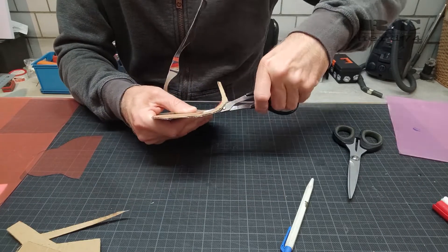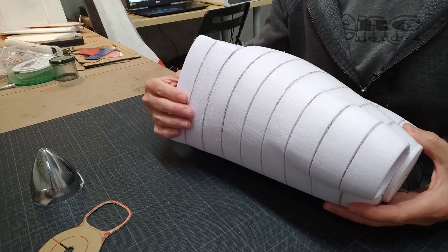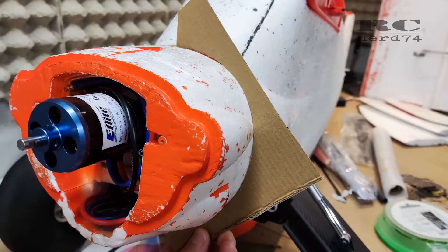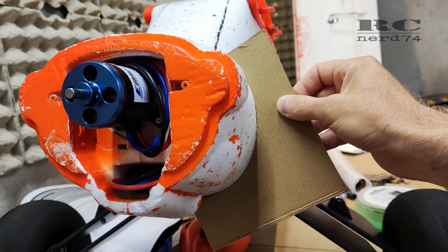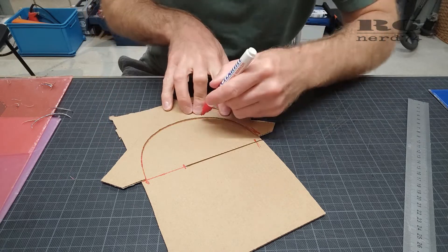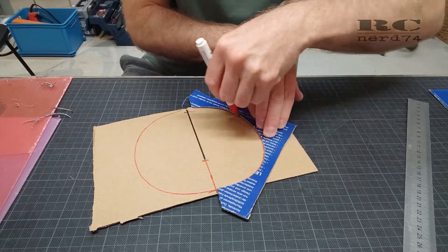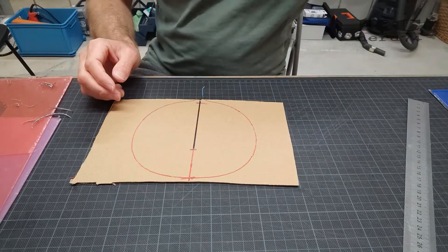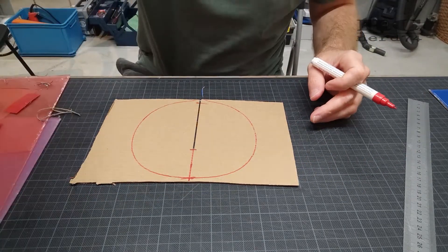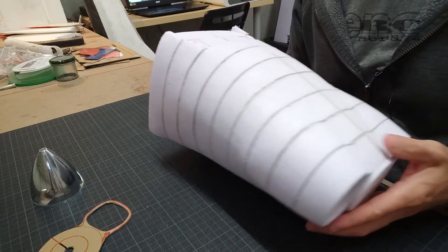I completed all the crosswise templates this way, except for the ones making the connection between the cowling and the fuselage. For those I used a different technique: I cut carton to match the shape of the fuselage until I had the exact round profile, then copied this shape onto a raw template for the rear of the cowling. This should give a rear end that fits perfectly onto the fuselage of the carbon cup.